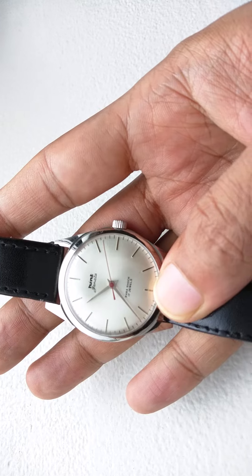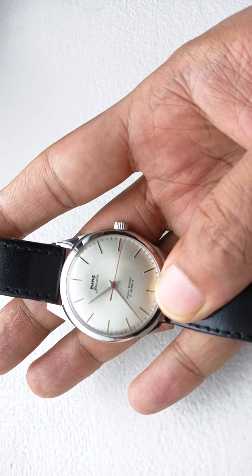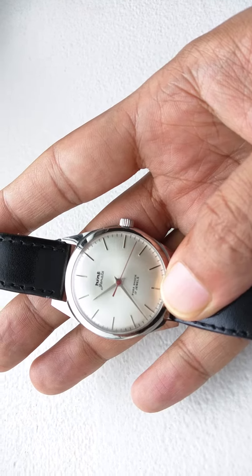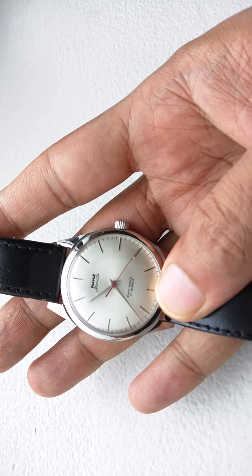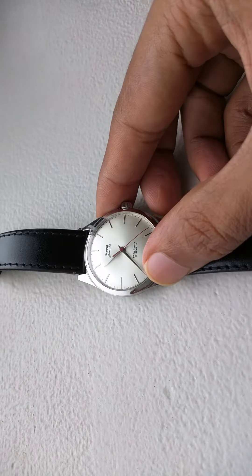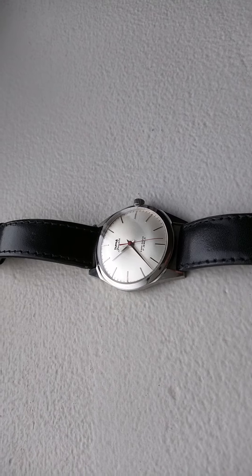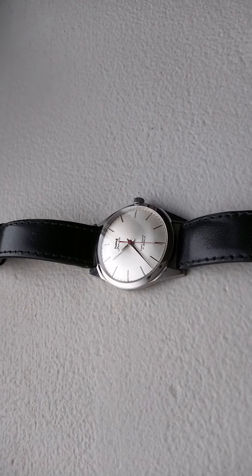A lot of people ask me about the dial on this watch or something similar, and I do like it a lot. This and the other Janita have been getting a lot of wrist time lately. I hope you like the watch.